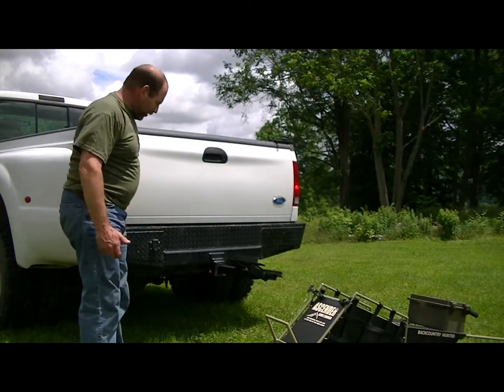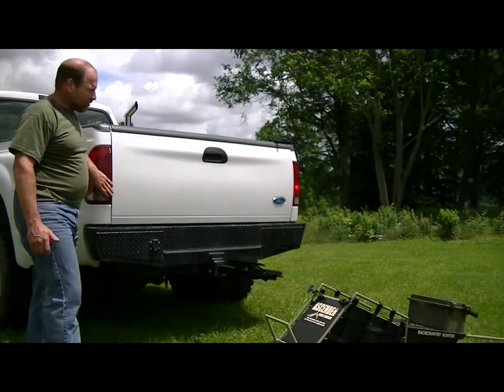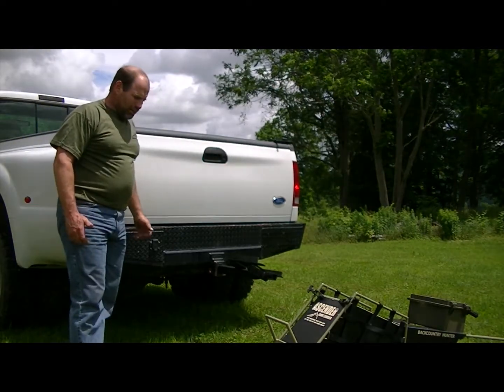As you'll see, it keeps it up out of the way fairly well. It keeps it out of the way of your turn signals and tail lights and up out of harm's way.